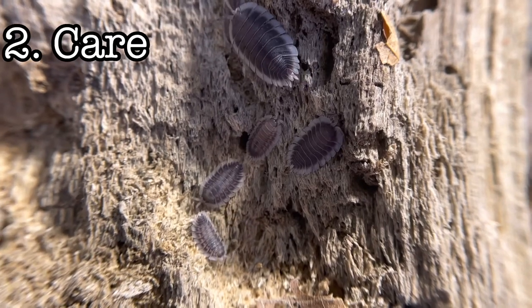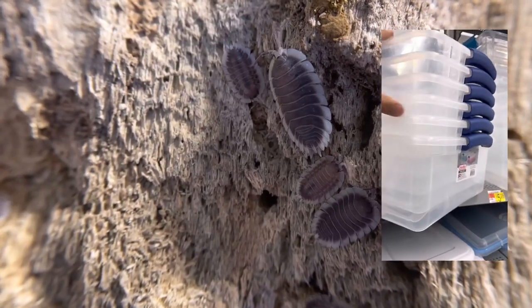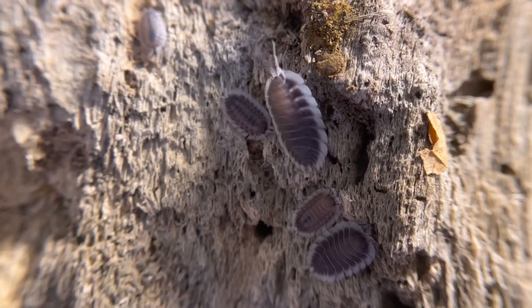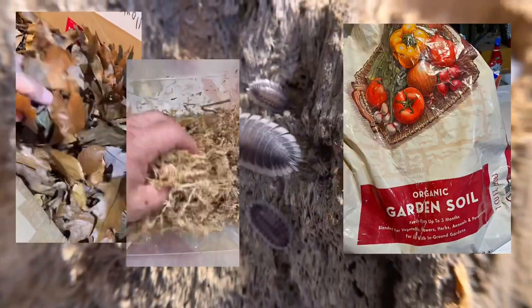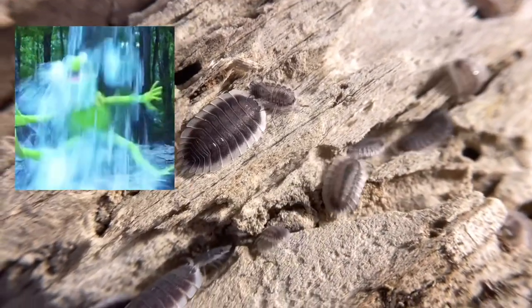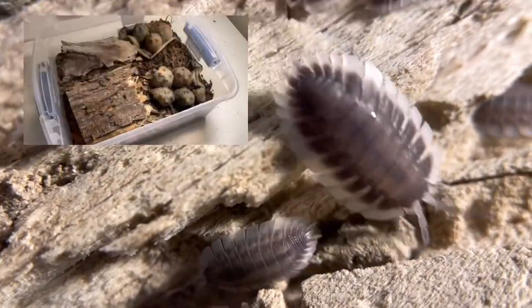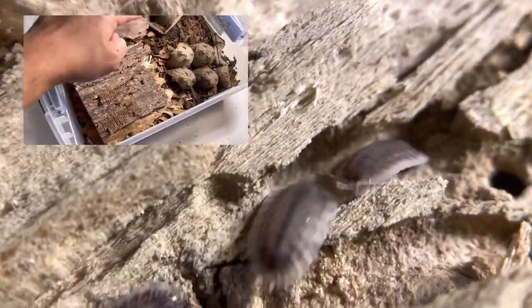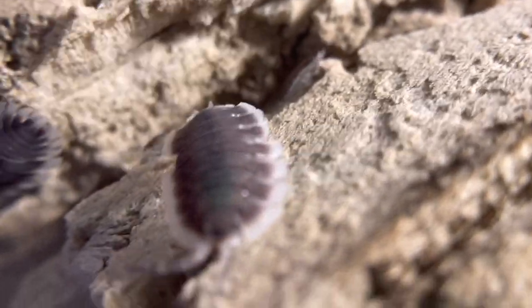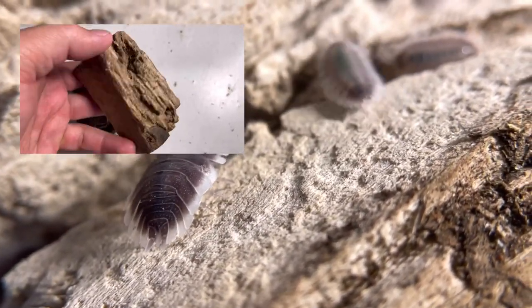Enclosure setup: they require a larger enclosure, at least 15 quarts, a sterilized storage container. The substrate is a mixture of dry deciduous leaves, organic potting soil, sphagnum moss, aspen, snake bedding, coconut coir, and RODI water. 75% of the enclosure is bone dry — very dry. They can die if exposed to a substrate that is very wet and they cannot retreat to a dry part. 25% of the enclosure has to be moist with sphagnum moss for them to rehydrate. For furnishing, provide cork bark or rotten wood so they can feel safe and hide. They really do well with rotten woods.